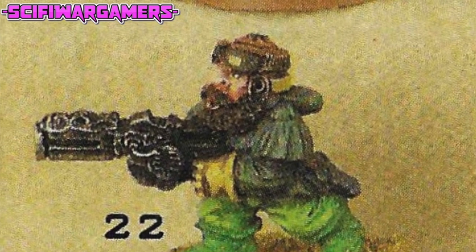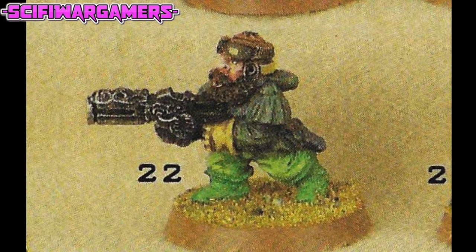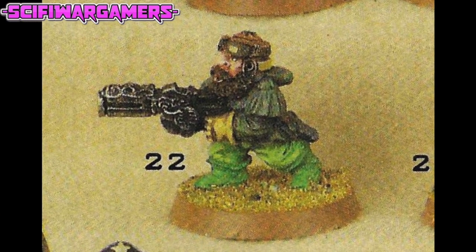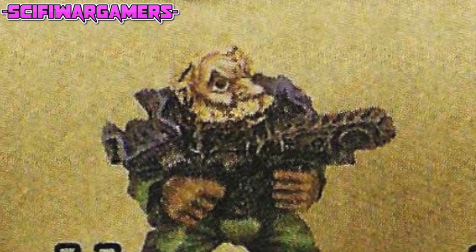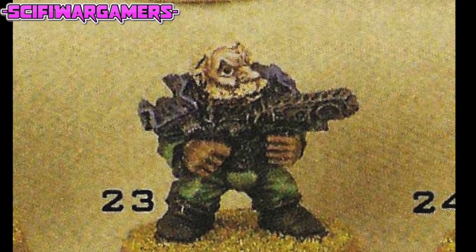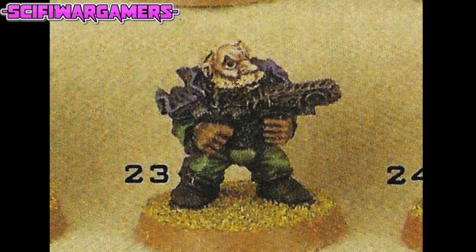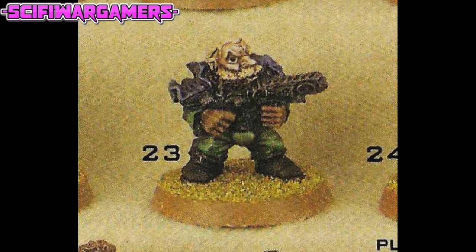Squat twenty-two has just returned from the battle of Endor by the look of things — he looks a lot like one of the rebels from Return of the Jedi. There would have probably been a lot of inspiration from Star Wars around this time. Squat twenty-three looks nothing like all the others, with his Space Marine style shoulder pads in blue. He also has a nice cropped hair and looks a lot more well-groomed than any of the others. I have no idea what that weapon is.